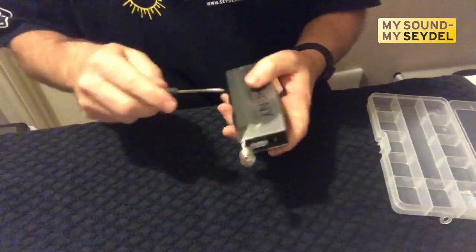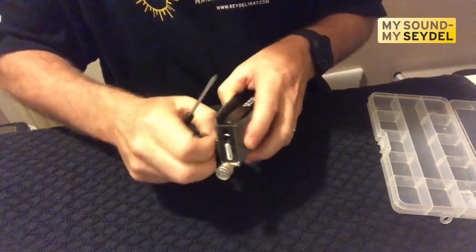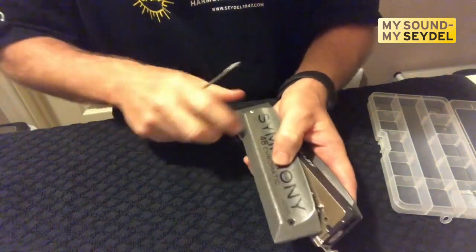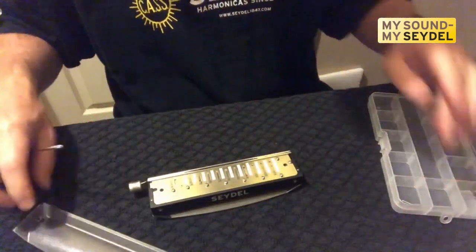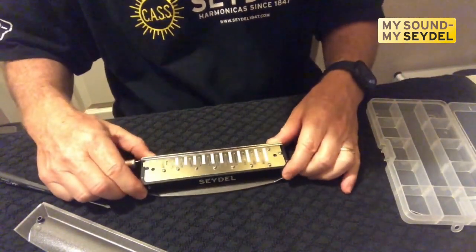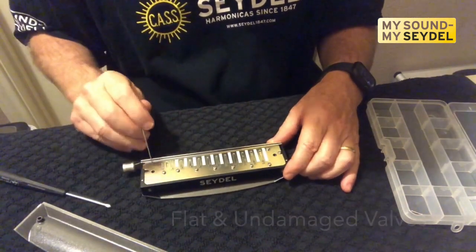We're going to start by taking off the covers. I like to start with one cover, leaving the bottom one on so we can set it down without damaging the bottom reeds. I can take a quick look at the valves — they're all laying flat, they're all in good shape.